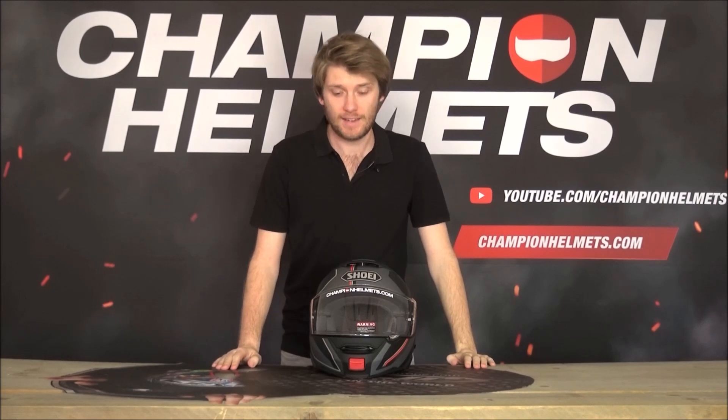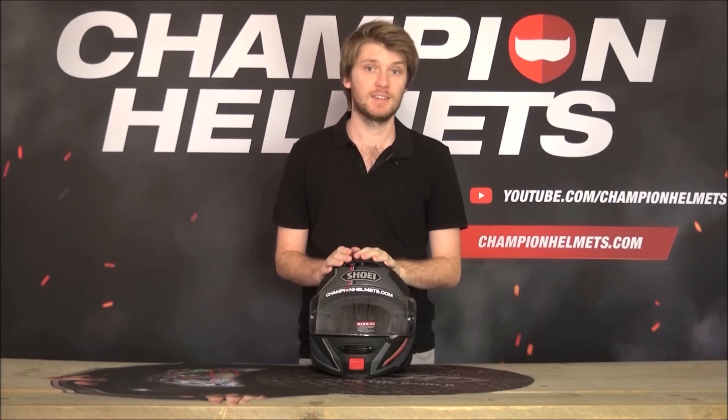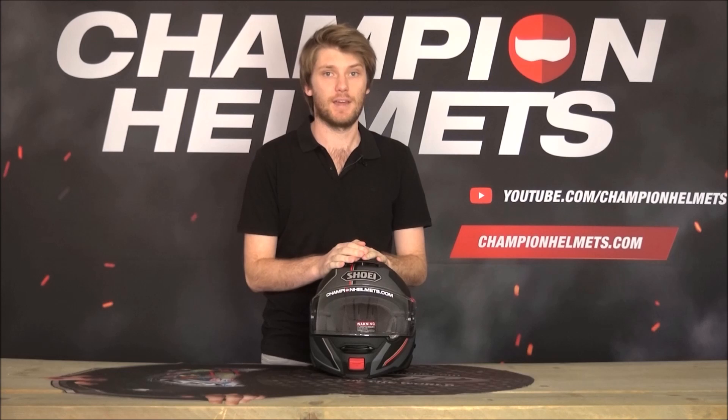Ladies and gentlemen, I have with me today the Shoei Neotech 2. This helmet is a top contender in the world of modular helmets. It is one of the best — in my opinion, it is the best. I really like the helmet, but I will stay unbiased throughout the review and give you a nice fair rundown of what it's like.